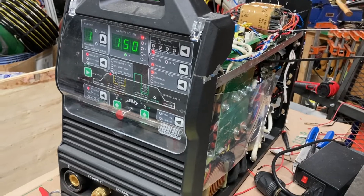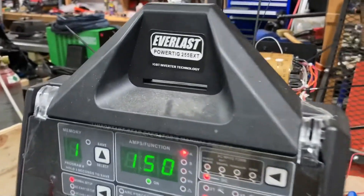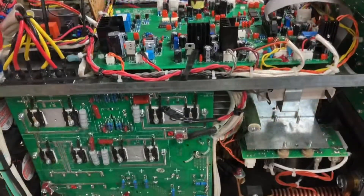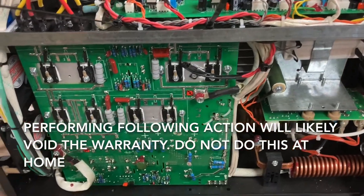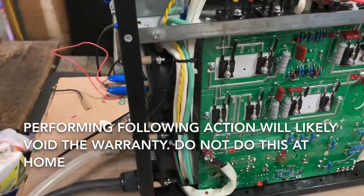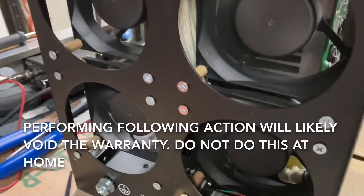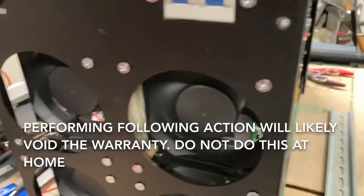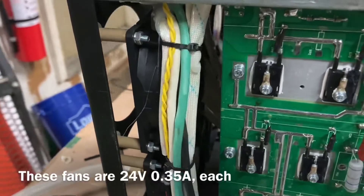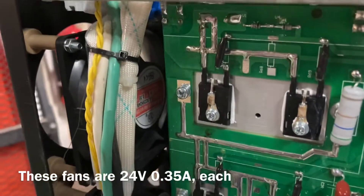Today I'm going to show you what I did to my Everlast 255 EXT welder. The reason I'm doing this modification is because of a little inconvenience these welders have, which is a very high noise level from the cooling fans. There are actually four of them, and they all run at high speed all the time — no matter what you do, you plug it in and they blast at full speed.